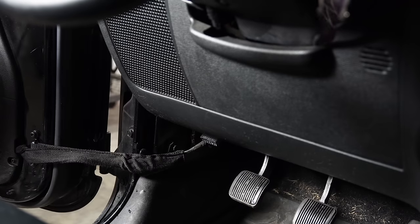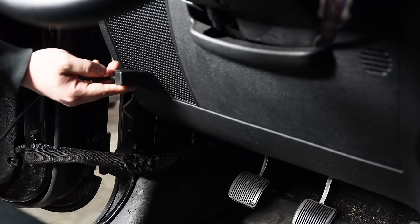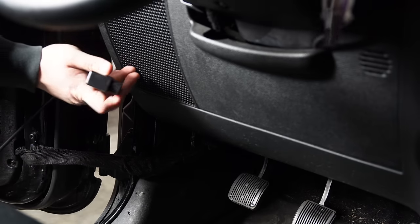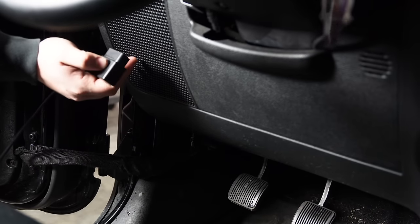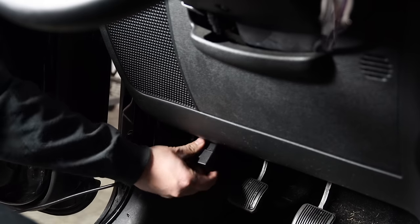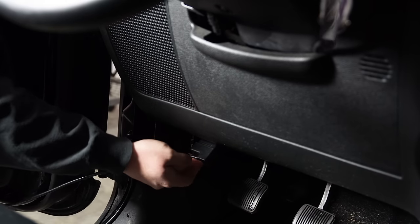The first thing we're going to do is plug the OBD2 connector into the factory OBD2 port. This is on the left side, right below the speaker grill. We're just going to plug this in and run the wire right up behind the back of our Trail Dash screen. Make sure you plug it in firmly.